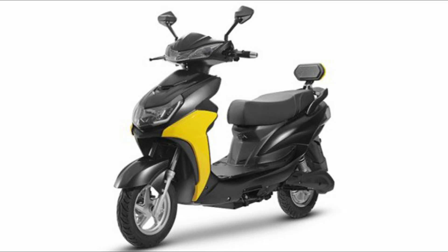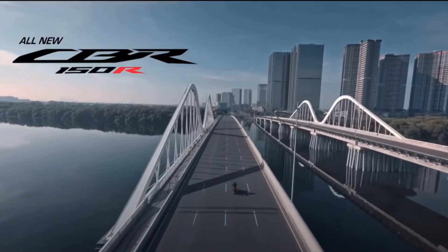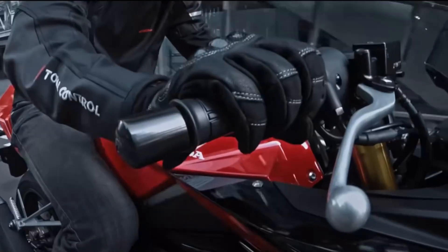Hello everyone. We are here with a super electric scooter, and also with the Honda CBR 150R — a new bike in India.